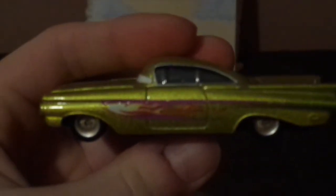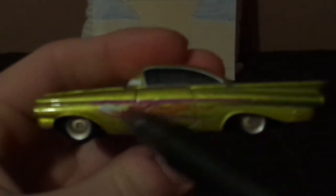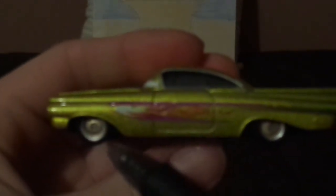On the top we've got a white and red tampo on the hood, his yellow paint job, and on the left side we've got the purple, orange, and yellow and white flames, and the gold rims on his blackwall tires. On the back side we've got the red taillights and the license plate saying 'low and slow,' and on the trunk we've got a tampo.